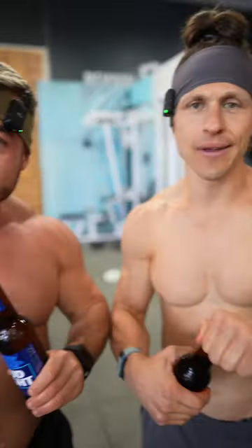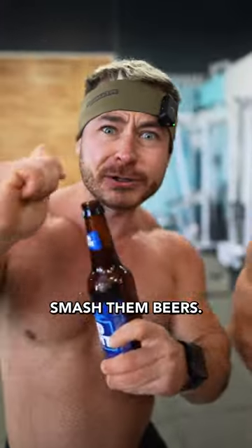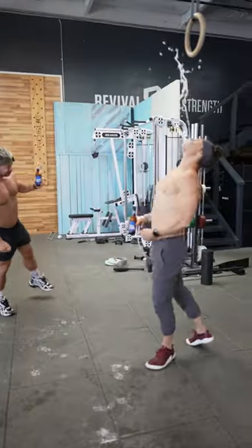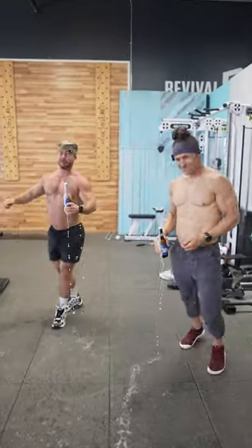Three final things: smash them delts, smash them beers, and smash us a follow. Holy f***, it's in my eye — I can't see.